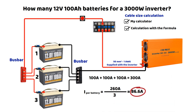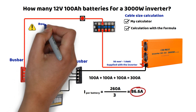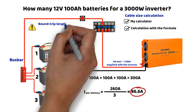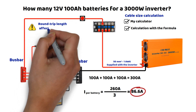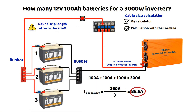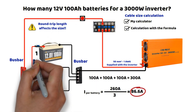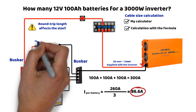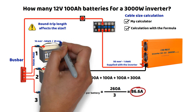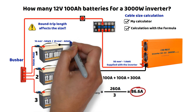For battery cables, we must assume they can draw 100 amperes. Depending on the round trip distance, it could be 16 square millimeters or even 25 square millimeters. It always depends on the distance and the voltage drop you choose — whether 1%, 2%, or 3%, knowing that exceeding 3% is prohibited. The higher the current, the lower the percentage of voltage drop I use personally. The bus bars must also support 300 amperes, which is why we do not connect directly to a battery terminal.